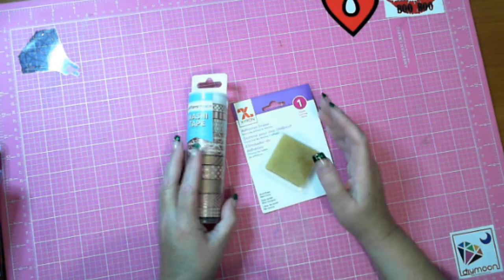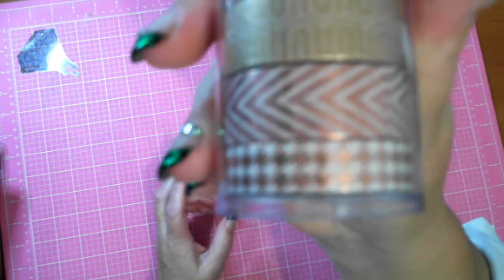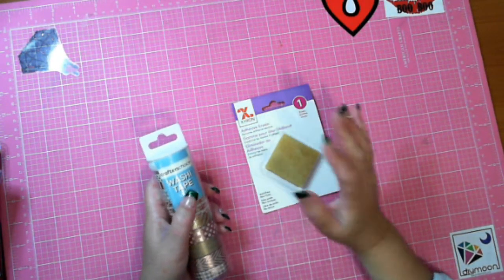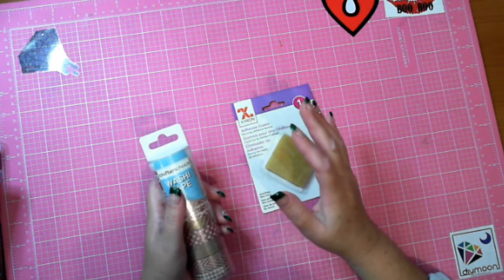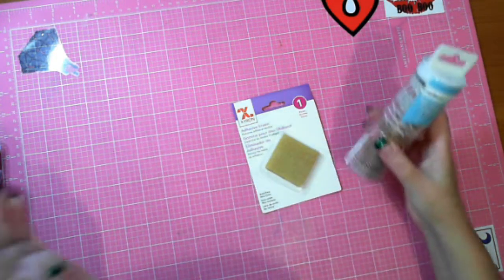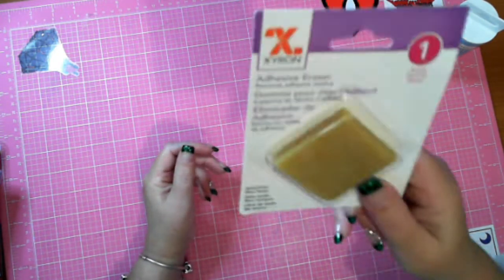Yesterday I bought some Crafter's Choice washi tape. I'm finding I'm having to segment off the clear covers — clear covers are good, but I actually have to take them and segment them, which frustrates me. If I don't do that while I'm pulling the plastic down I end up tearing the plastic, and that annoys the hell out of me.